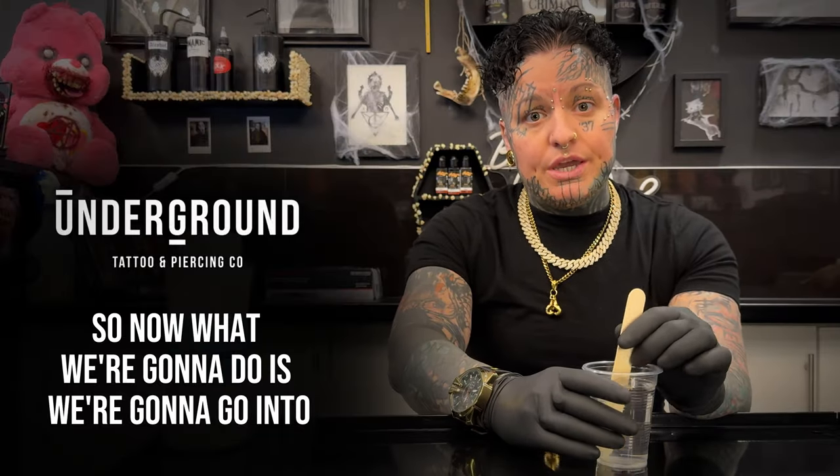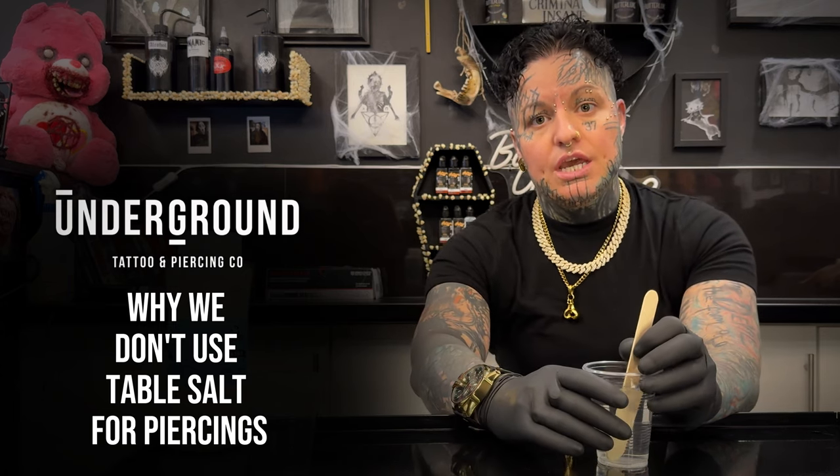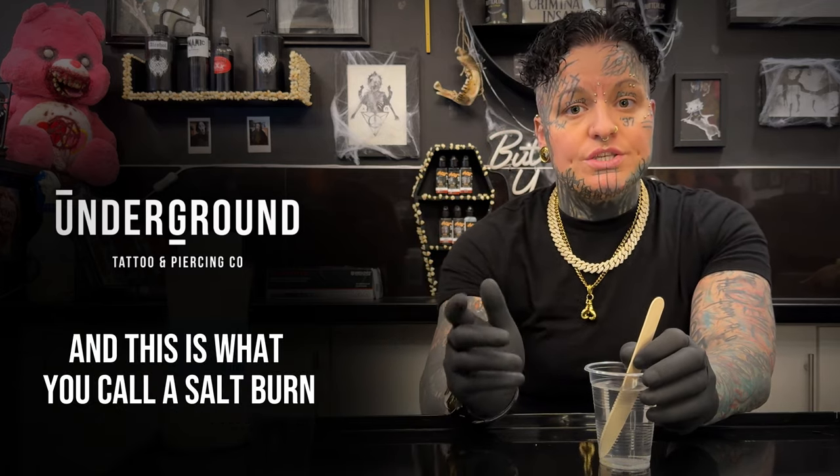So now we're going to go into why we don't use table salt for piercings. There is an ingredient in table salt that can act like a bleach on new piercings and it can burn them. This is what you call a salt burn.